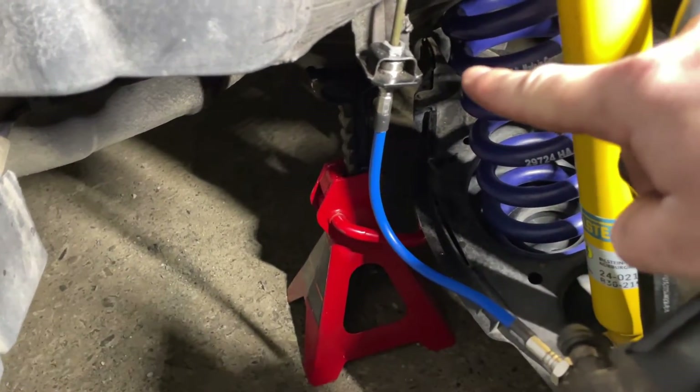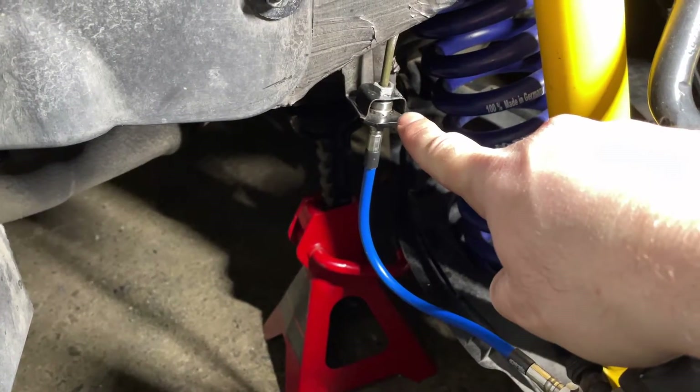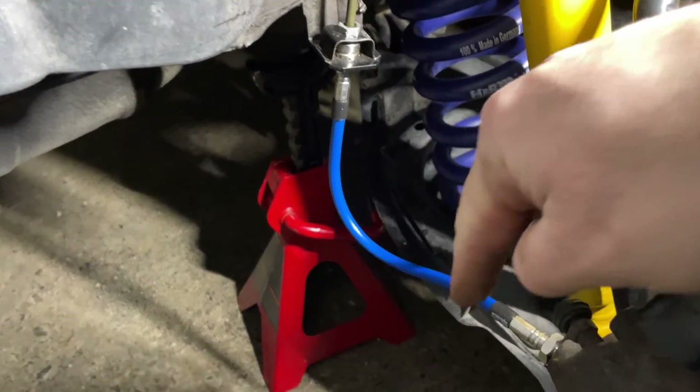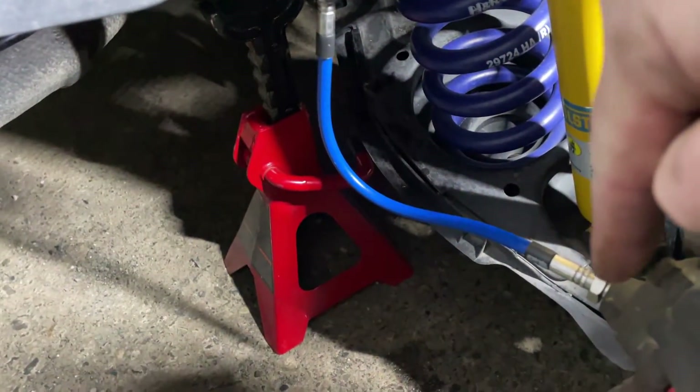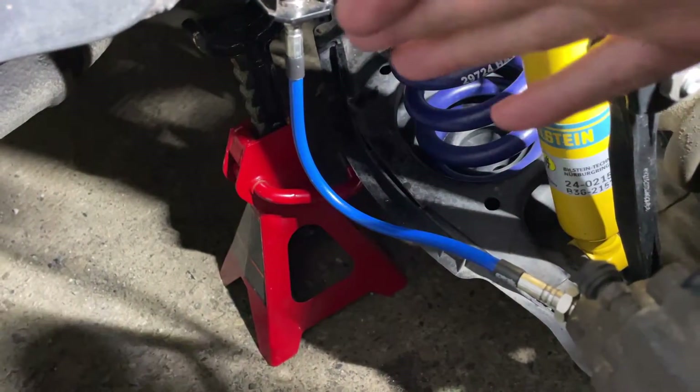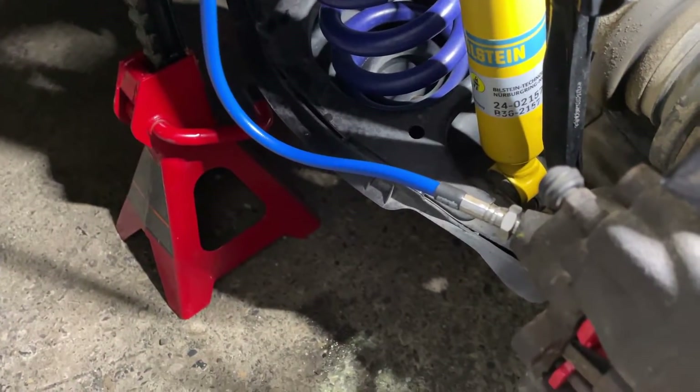The new brake line is installed. I secured it and tightened the bolts on the car and on the caliper. Now it is time to get ready and bleed the system.